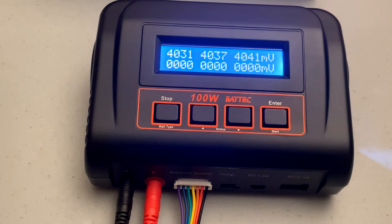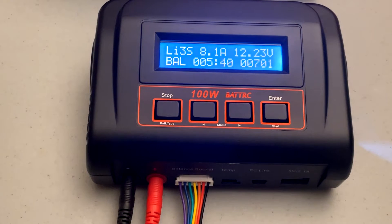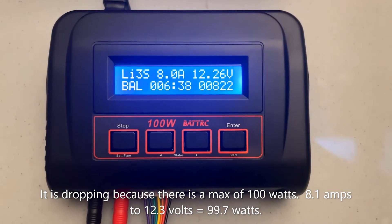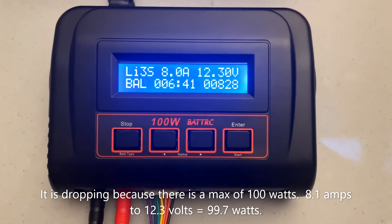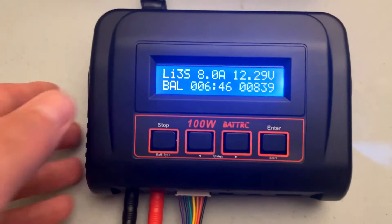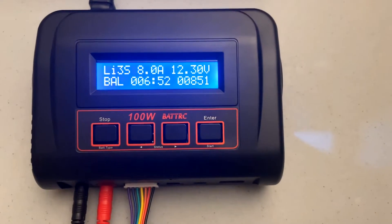Another nice thing about this charger is that while it's charging you can see how many volts each cell is at in real time. Cell 1 is at 4.031 volts, cell 2 is at 4.045, and cell 3 is at 4.050 volts. Excellent little charger. The amps have dropped from 8.3 to 8.0 — still way over the amps that I normally charge at. And the charger is cool to touch, so the fans are doing a good job keeping it cool. No issues there.